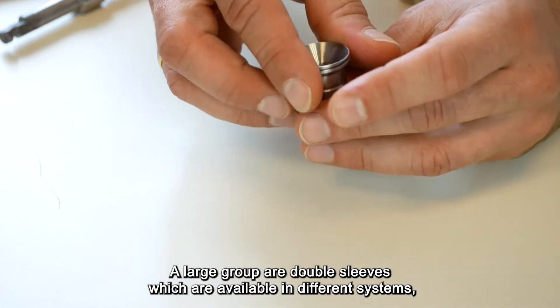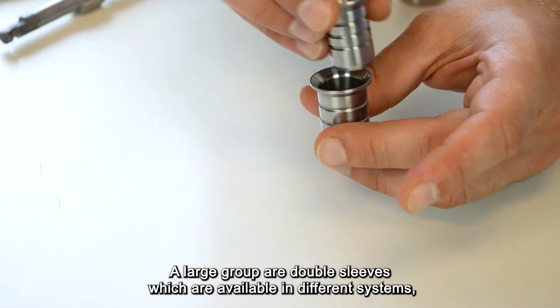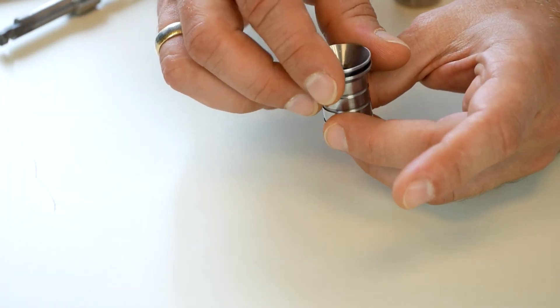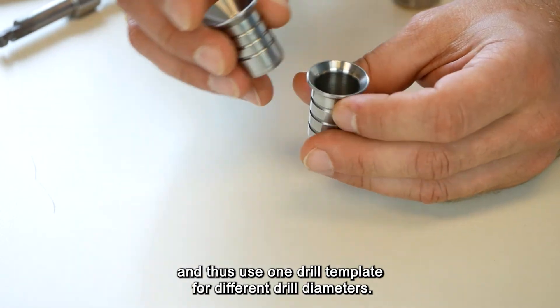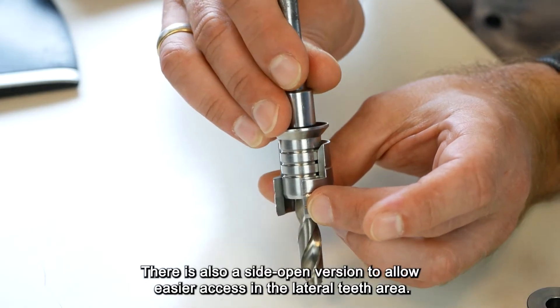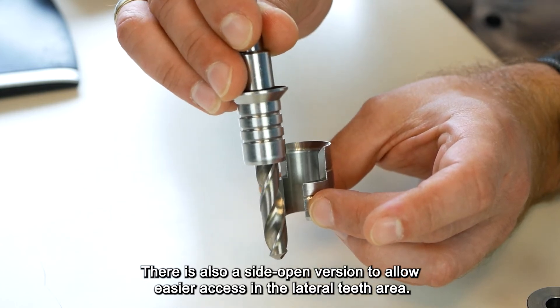A large group are the double sleeves, which are available in different systems and make it possible to guide different inner sleeves with one outer sleeve, thus using one drill template for different drill diameters. There is also a side-open version to allow easier access in the lateral teeth area.